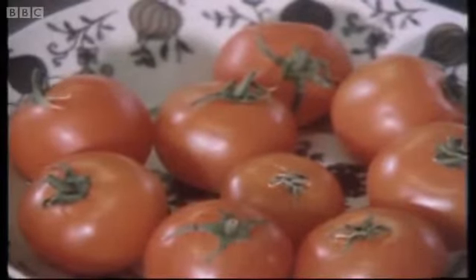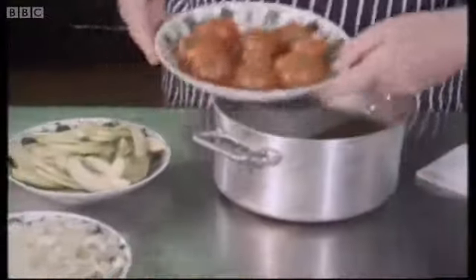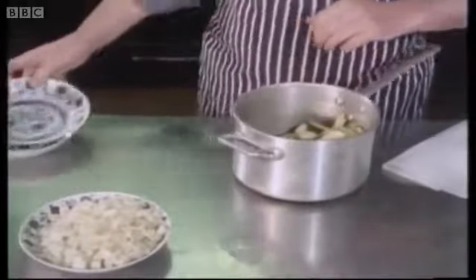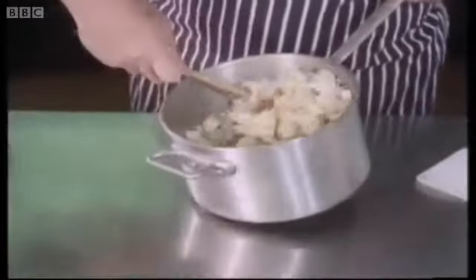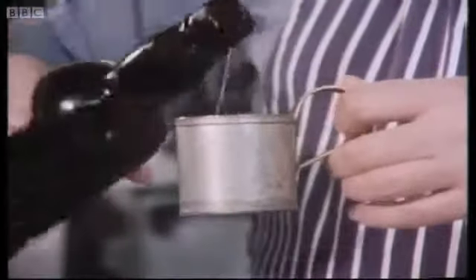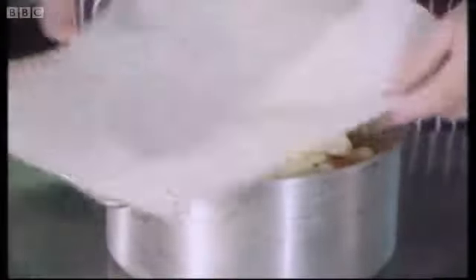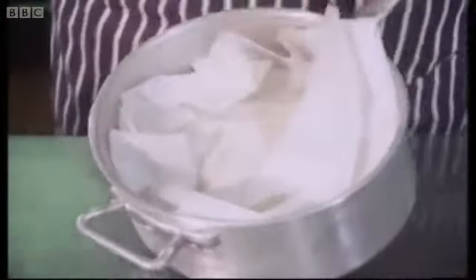We've picked out small tomatoes and left the tops on them, and we've also left the skins on them. And what you do when the onions are nice and gold, you throw all the vegetables into the saucepan. And you add a quarter of a pint of sherry.